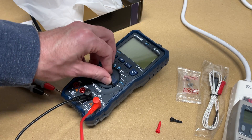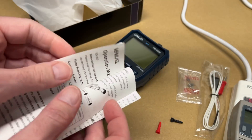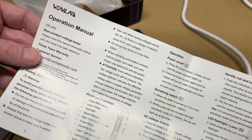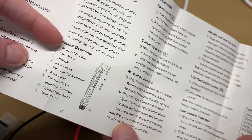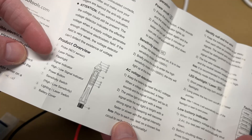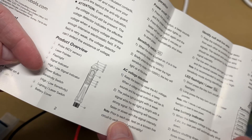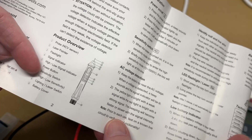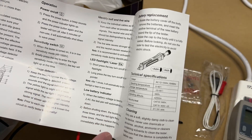That brings me to the other tool — this is a dedicated non-contact voltage detector. Let me get this out. It has a manual, so you'll want to read through it. The different functions include a probe, non-contact voltage sensor, laser pointer, flashlight, signal indicator, high-low signal indicator, power button, sensitivity switch, lighting, laser switch, and battery cover. You'll want to read through all these instructions to ensure safe operation.